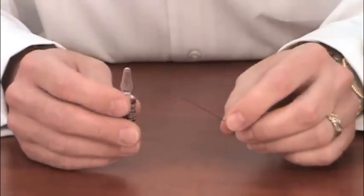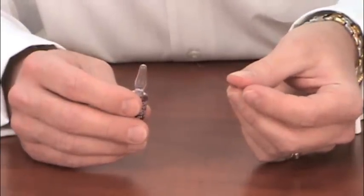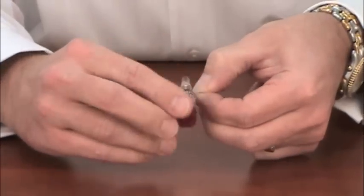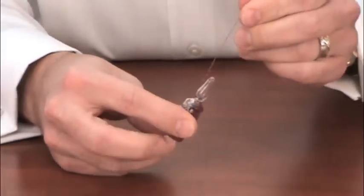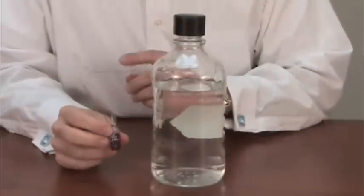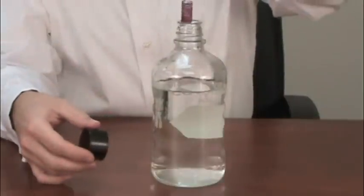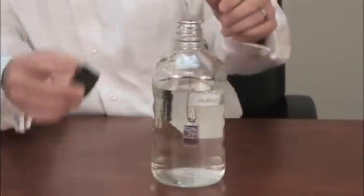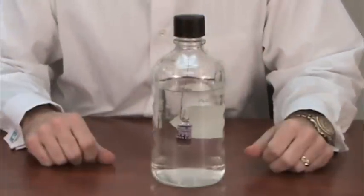To suspend the biological indicator into the liquid, we can take a very thin gauge wire that's easily bendable and simply wrap it around the neck of the ProSpor ampule biological indicator. Give it a few twists to get a snug fit, and now we're going to suspend this or hang it into the liquid load. With the biological indicator attached to the wire, we simply place it in the liquid, roughly gauge the middle of the volume, replace the cap, and we're ready to sterilize.